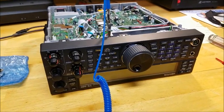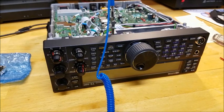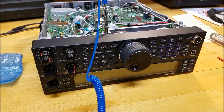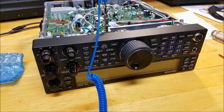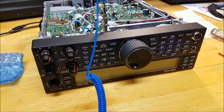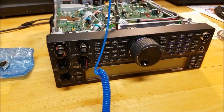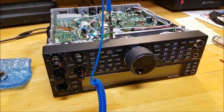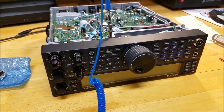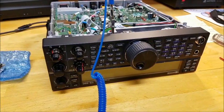Here is my Kenwood TS-590SG, and today I'm going to be performing the SO3 oscillator installation and upgrade for the new and more stable oscillator. As you can see, I have the Kenwood radio turned upside down, and I also have an anti-static wrist strap. I'm in static season here, so you definitely want to use static precautions because with the surface mount technology, you will do some damage if you discharge through the board.